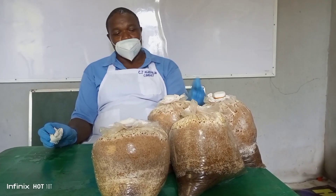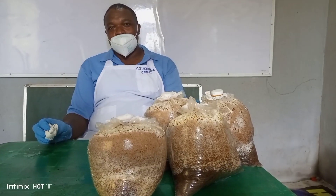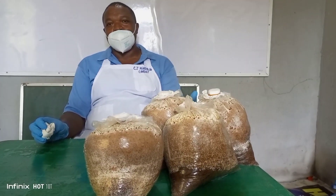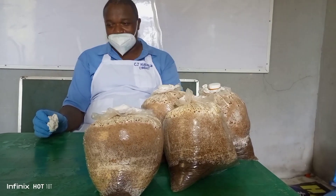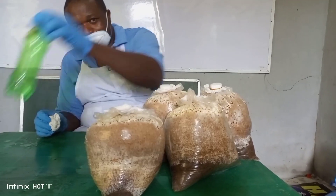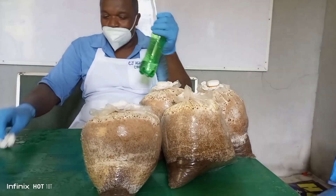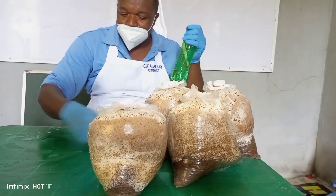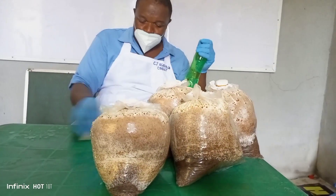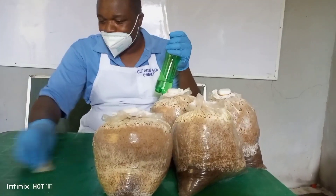First of all, because we all know that mushroom is a fungi, the environment where you are going to prepare your mushroom substrate for cropping must be well sterilized. We use ethanol — 96% ethanol — to clean up the platform. This is my platform, my table, where I am going to prepare the mushroom substrate for cropping.